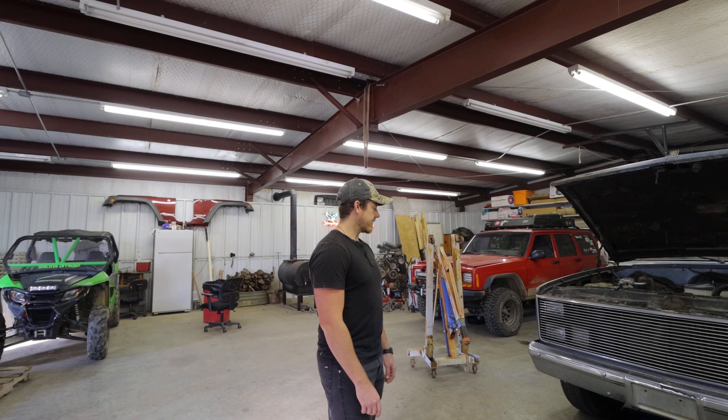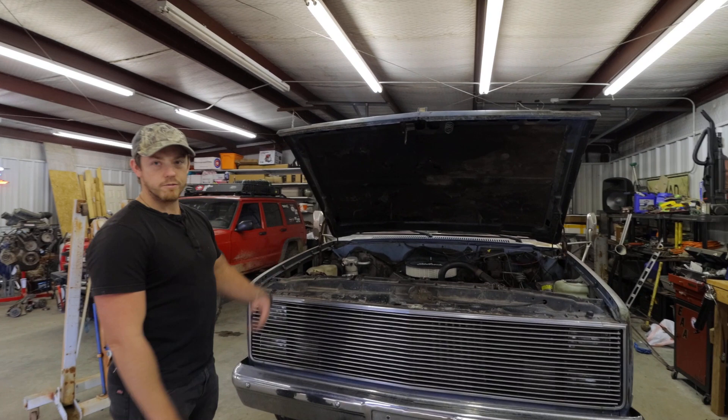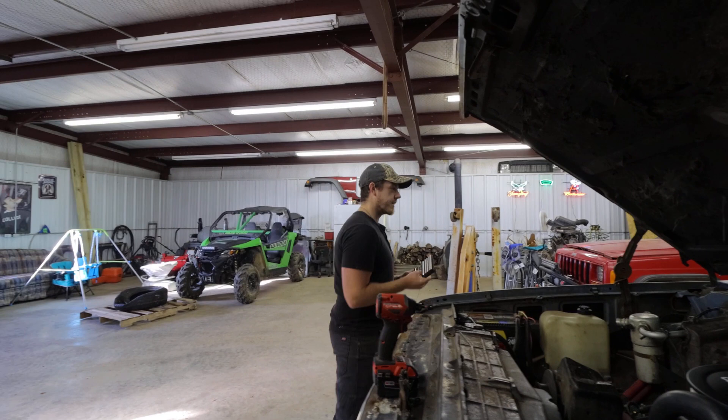So here is the 1986 C30 crew cab. We're going to start pulling out the front grill and pull the motor, going to go ahead and remove the hood, and start looking at what we got to do to convert this thing to four wheel drive. I'm going to go ahead and get this hood off of here and get it out of our way.